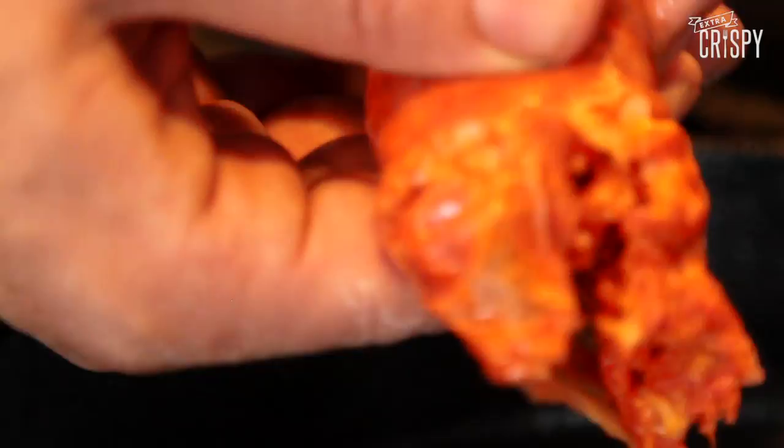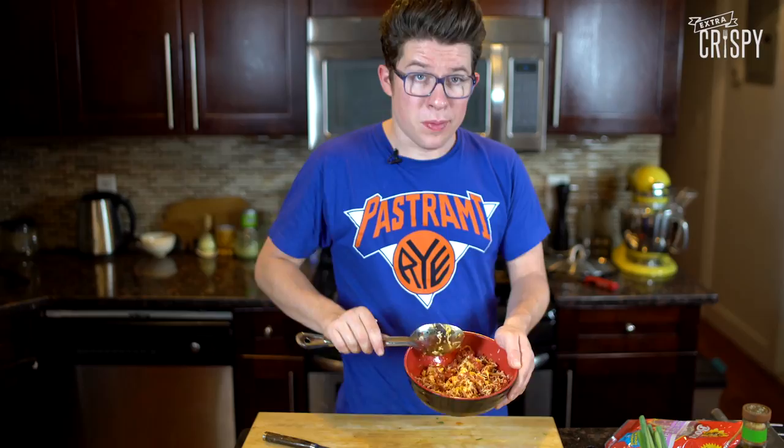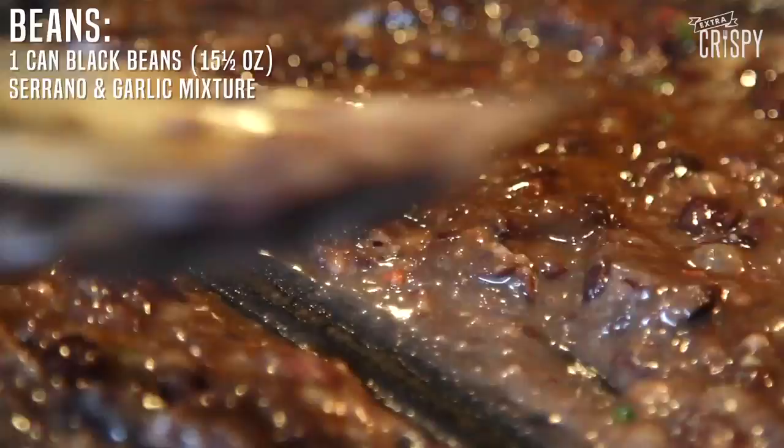Now we're going to bring some carne to the party — chorizo. This is Extra Crispy after all, so we've got to have some real crispy chorizo. Now we're going to use our slotted spoon to preserve the grease. To the bowl of chorizo I'm going to add some cheese, and this is going to go inside of our wonton wrappers. But first, the beans. To the chorizo grease we're going to add the garlic and that other serrano, then add the beans and start mashing. You can see right away that it's starting to thicken. You want to stop just short of what you think looks like refried beans.